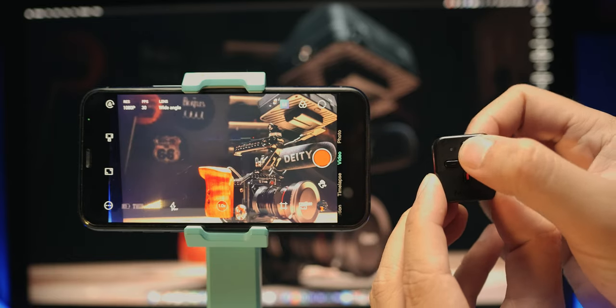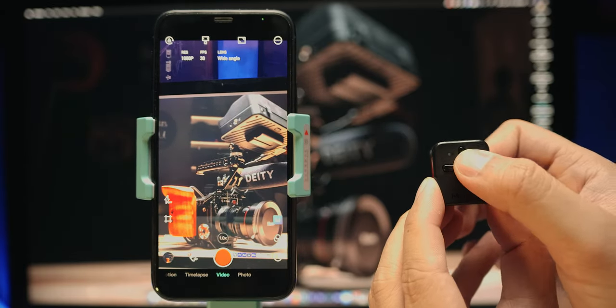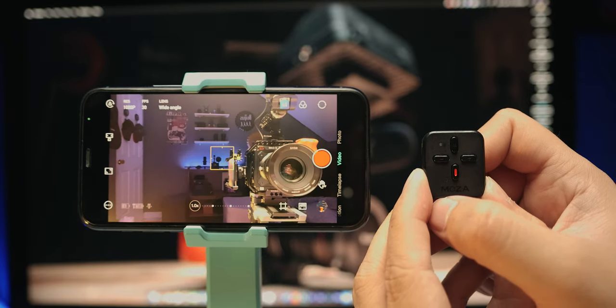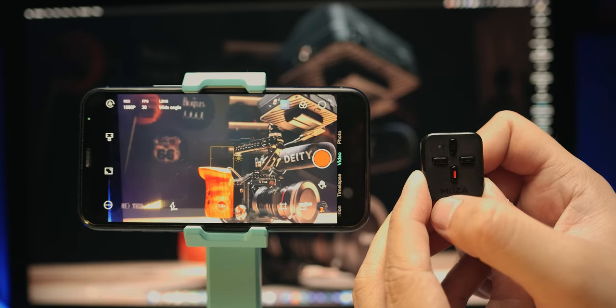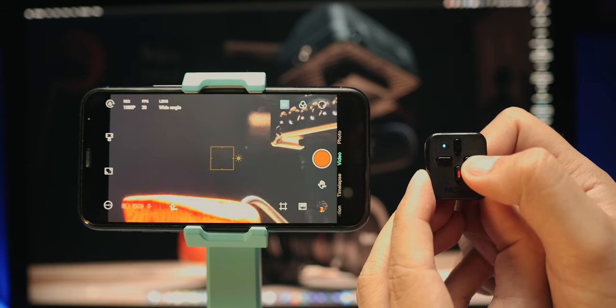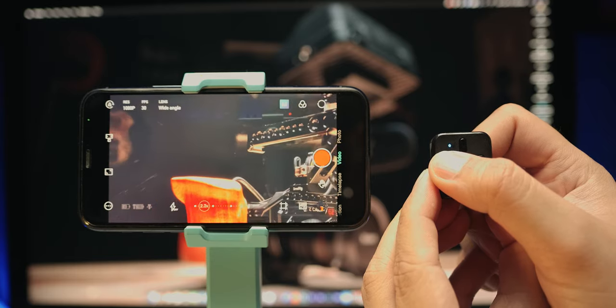Now let's go over controlling the Genie app using the Nano SE's remote control. To switch from landscape to portrait mode and vice versa, press the up button. To switch from front to back cameras, press the up button three times. To start and stop recording or take a photo, press the down button once. To zoom in, press the right button. To zoom out, press the left button. That's pretty much it for the remote control.